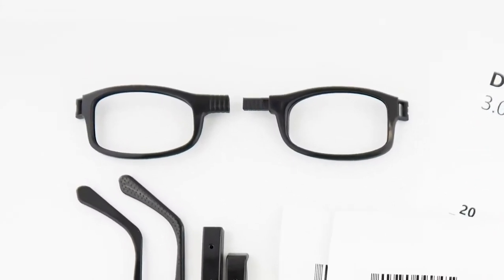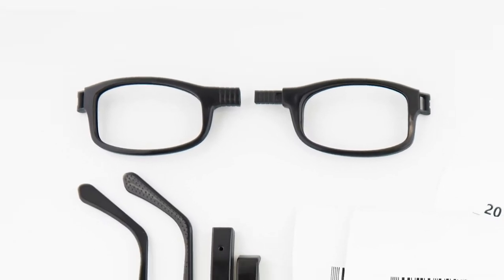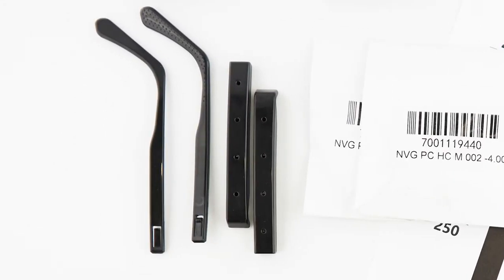The six pieces of the frames are the left and right eye frames, two identical temples, and left and right ear hooks. Let's get started.